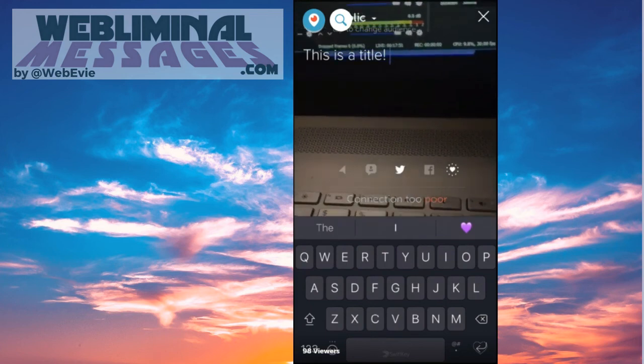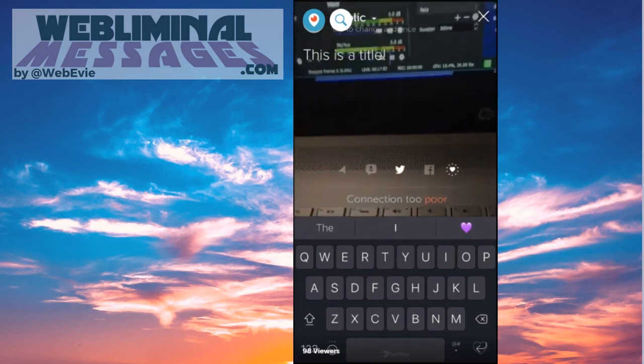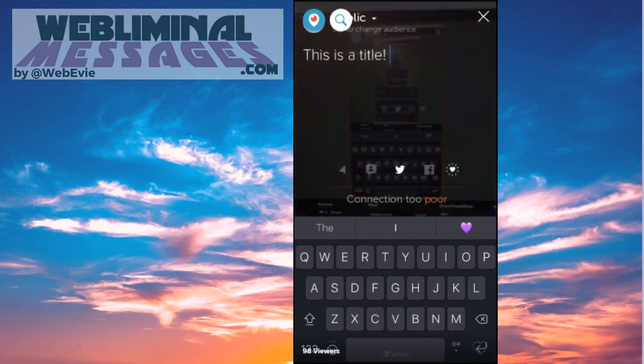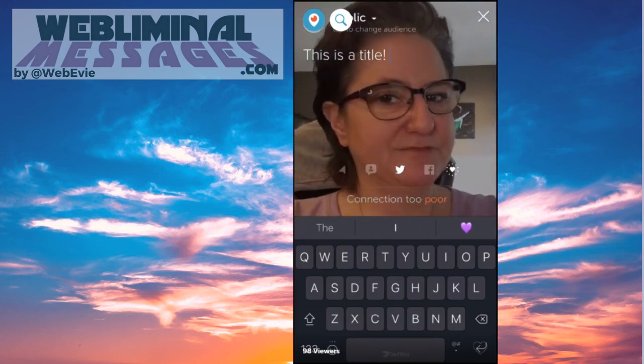And normally down at the bottom where it says connection, there will be a Go Live red button. So once you're ready to go, you press that button. When the screen first comes up, it points away from you so you can show your world, and you can double tap it and it'll face you. That's up to you where you want to start.